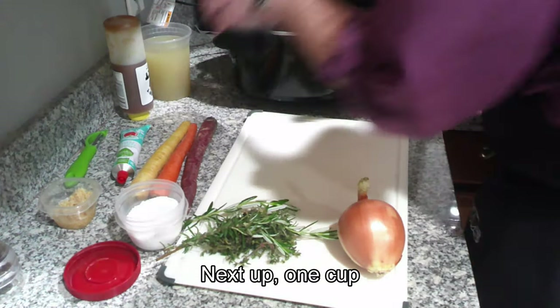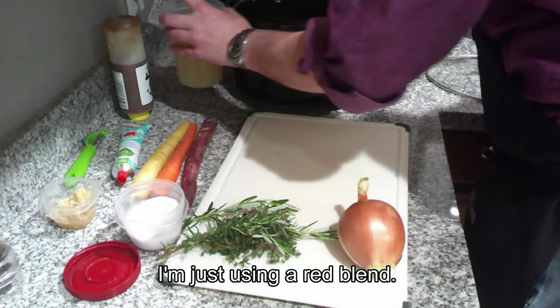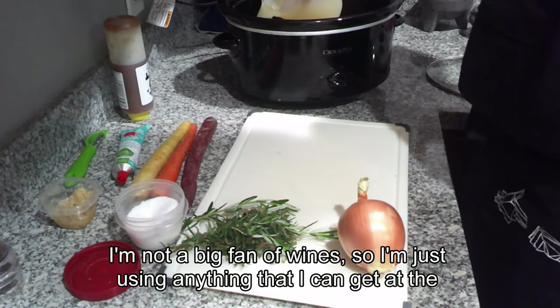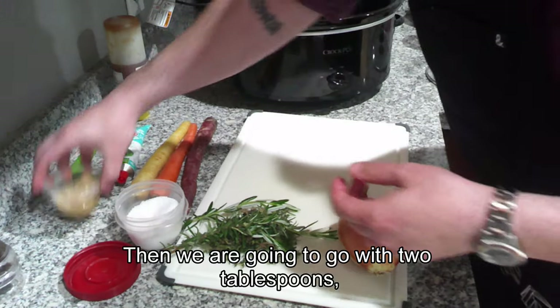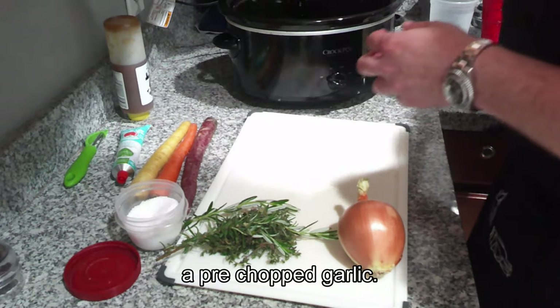Next up, one cup of red wine. I'm just using a red blend — I'm not a big fan of wines, so I'm just using anything I can get at the store. Next up, three cups of chicken stock. Then we are going to go with two tablespoons of pre-chopped garlic.